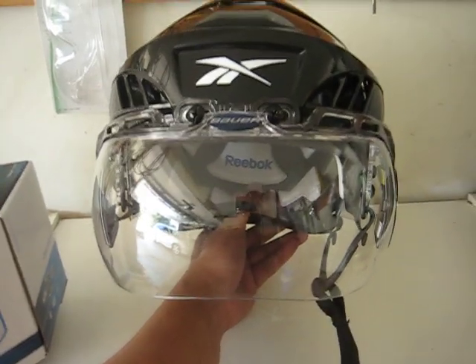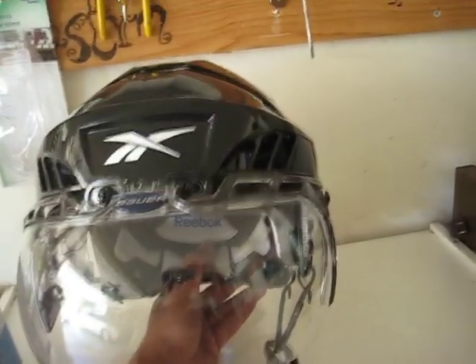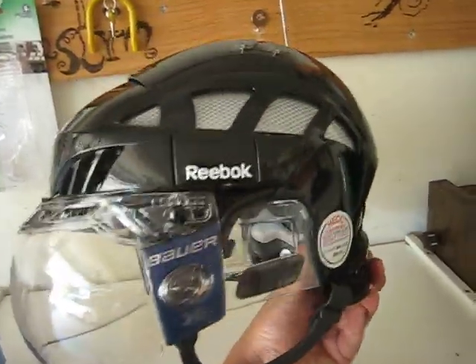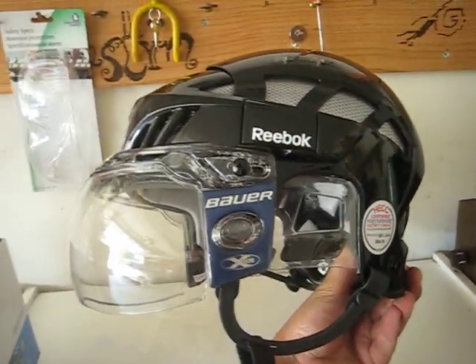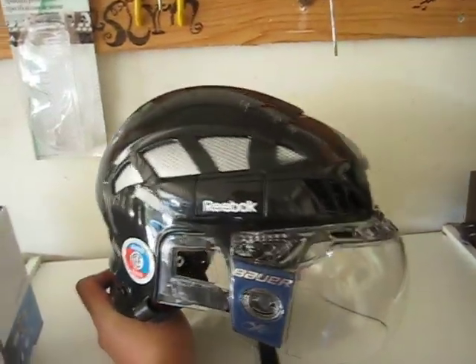The install took me about 10-15 minutes. I had a little bit of time just trying to figure out some of the screws to make sure they weren't too long or fit properly. That gives you a nice front view and a side profile.